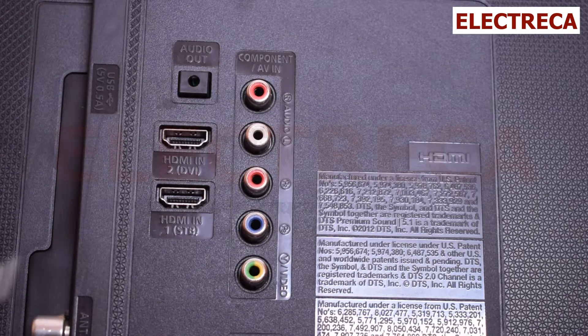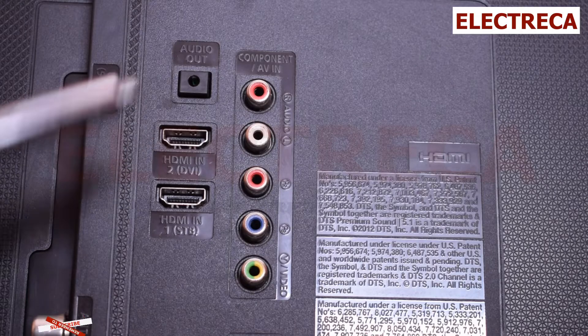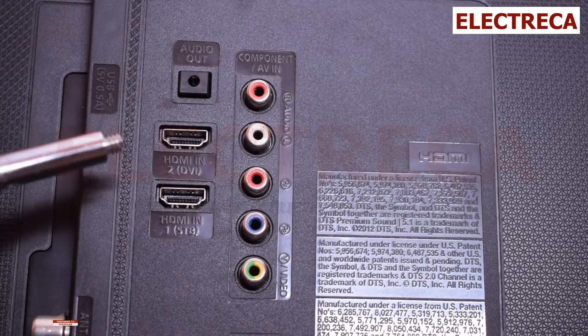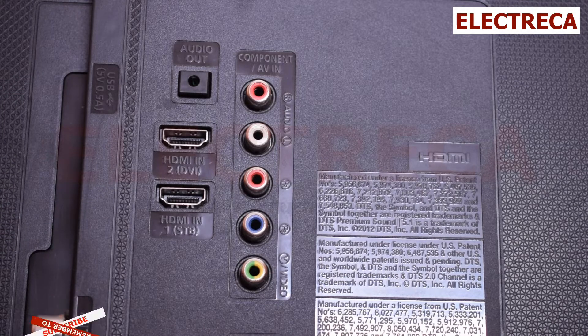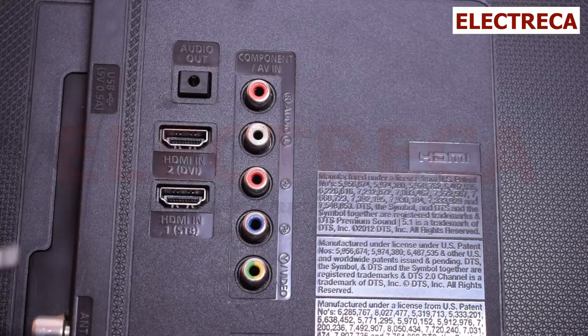First, we have what you're seeing here: HDMI in with the bracket DVI. You're probably asking, what's DVI? DVI stands for Digital Visual Interface. It's a very old video connection that you would typically use between your computer and your monitor.